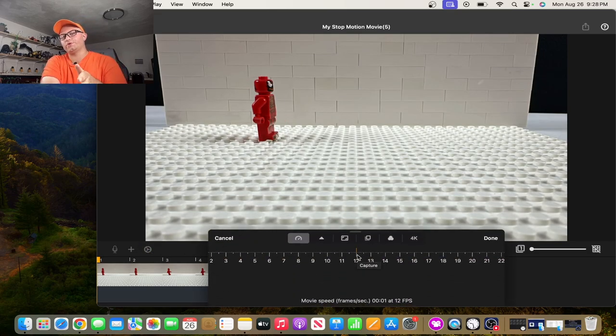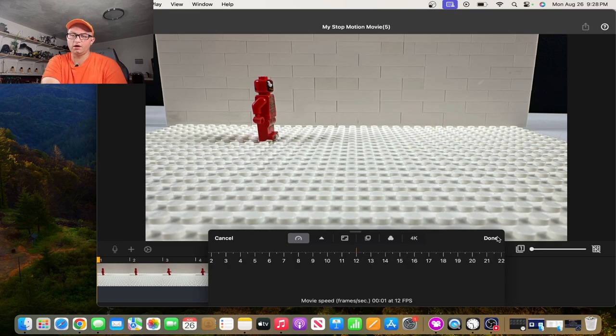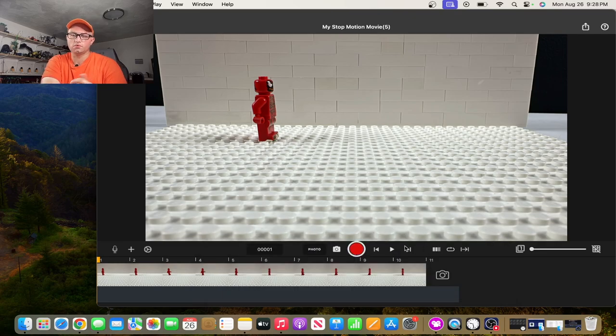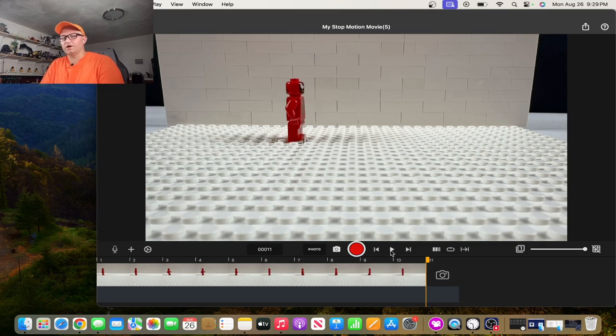Now let's go back and review. Through this series we're doing things in 12 frames here. Tap or click done depending on how you're working, and let's give it a watch. I know it's 12 frames so it's really quick, and there are only 10 frames here, but you can kind of see how well it works with the sticky tack on the bottom of his feet. So there you have your whole walk cycle.